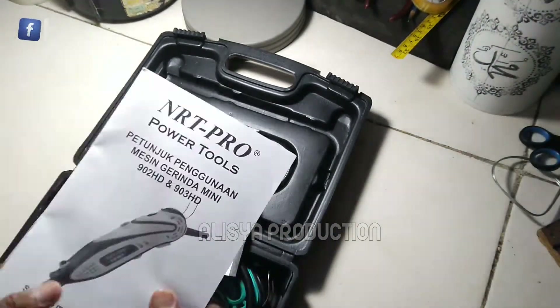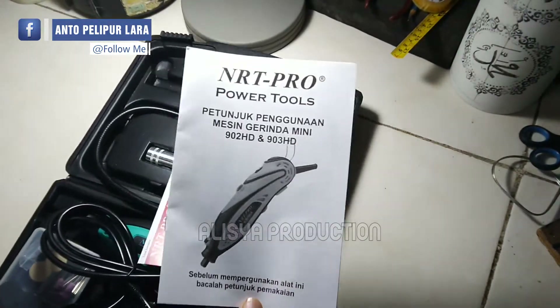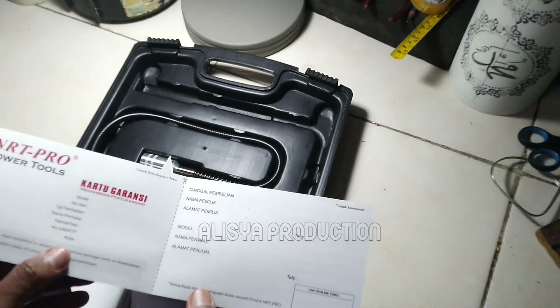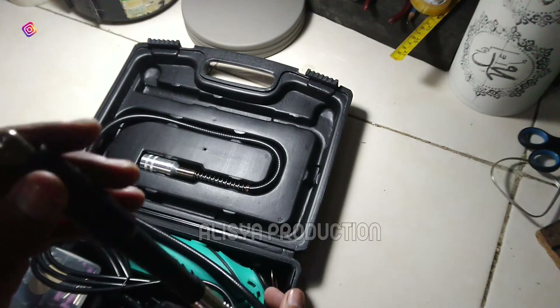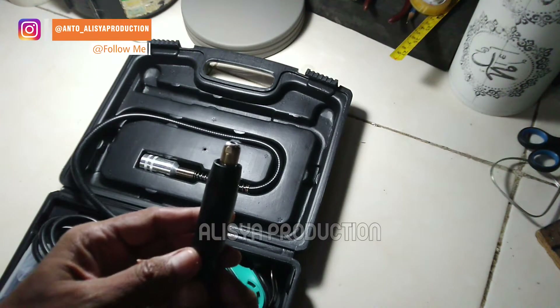Seperti biasa, kita dapat kitab suci seperti ini — petunjuk penggunaan mesin mini grinder — serta satu buah kartu garansi. Kemudian kita mendapatkan kelengkapan satu buah kabel fleksibel, dengan mata cak ini yang 3 mm.